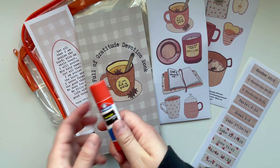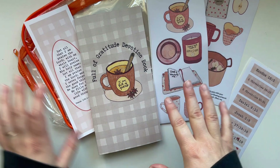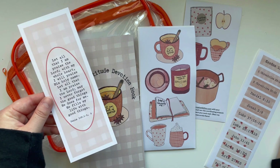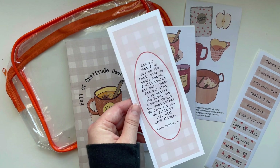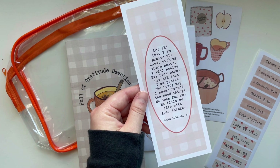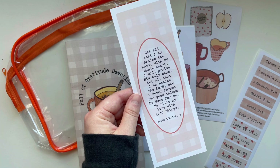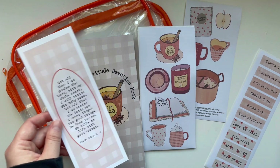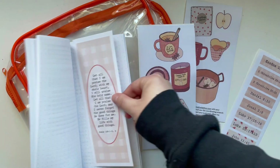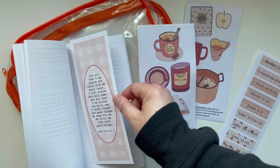You get a glue stick, which will be great for adding in ephemera, journaling bits, and pieces of the printable. And you get a bookmark with Psalm 103 — I love this verse in the NLT translation. It says, 'Let all that I am praise the Lord with my whole heart. I will praise his holy name. May I never forget the good things he does for me. He fills my life with good things.' You could use it as a tip-in, add washi tape, glue it down, or use it as a bookmark.